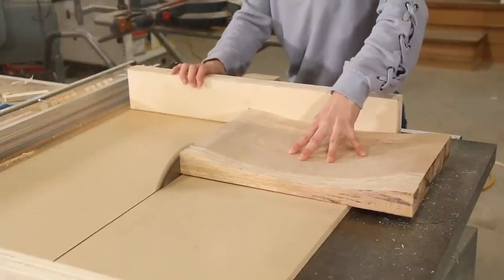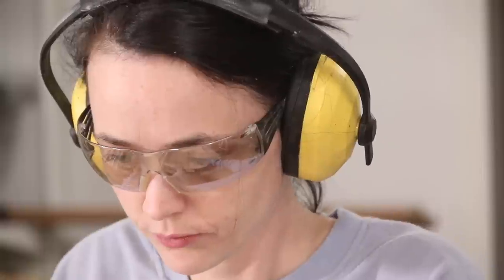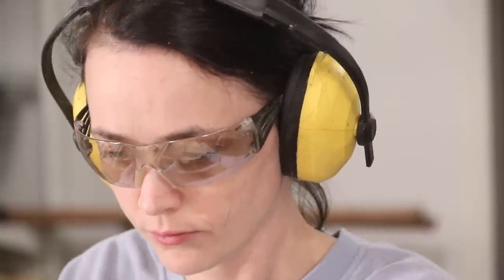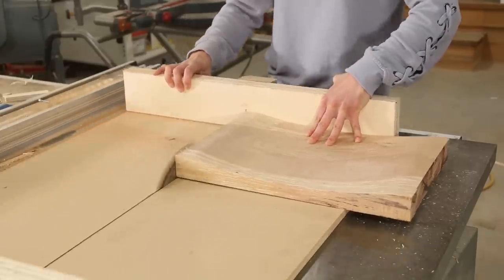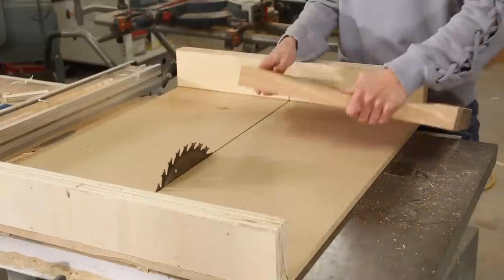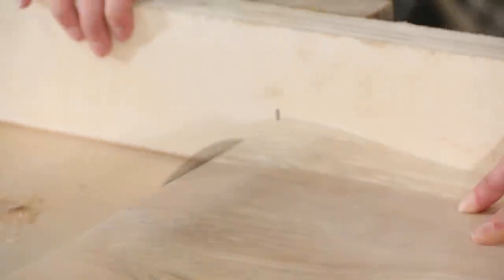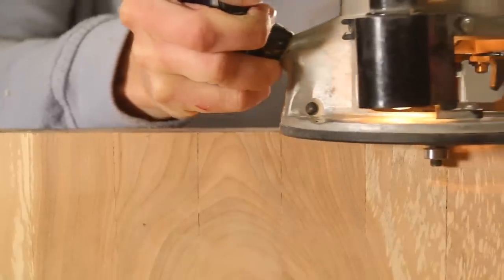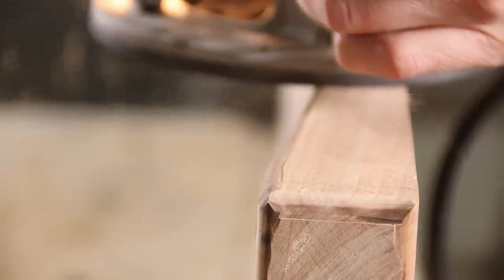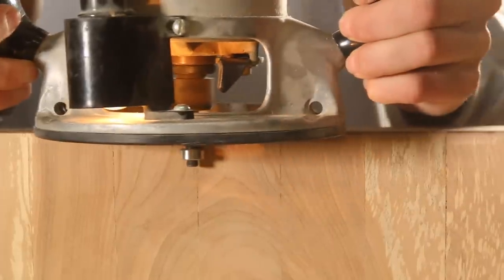Once I got the seat sanded down, I used my table saw to trim the edges. Once everything was straight and smooth, I routed the edges using a quarter round bit and then gave it one more final sand.